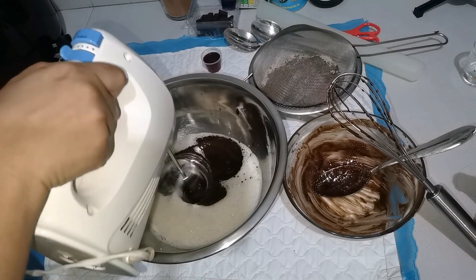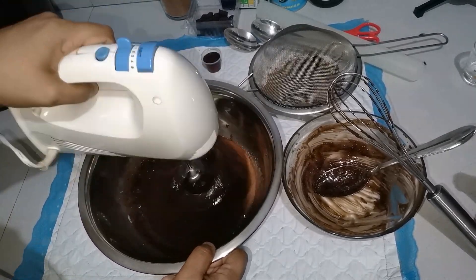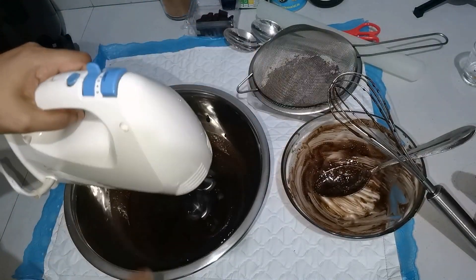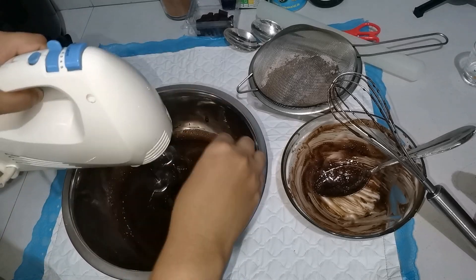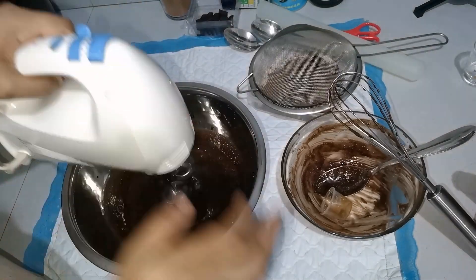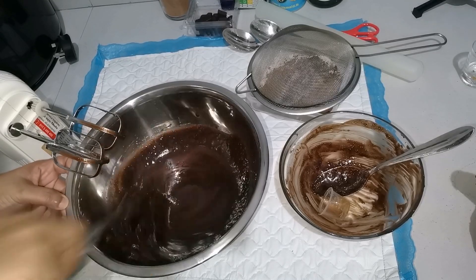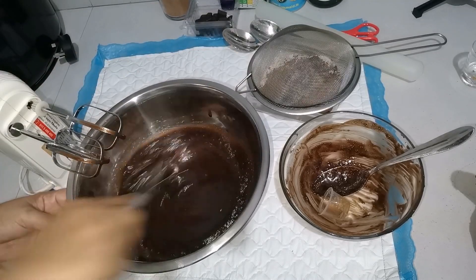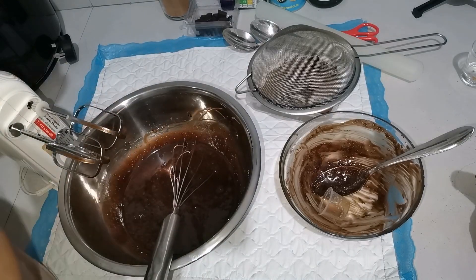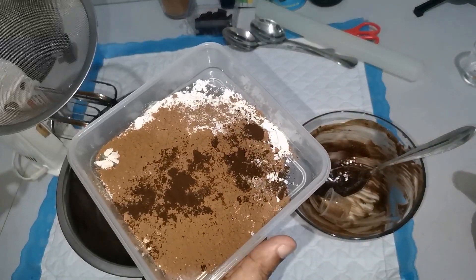We will be using coffee powder. We will mix it with the cupcake batter. The brownie is soft, and the instant coffee adds a taste of chocolate.